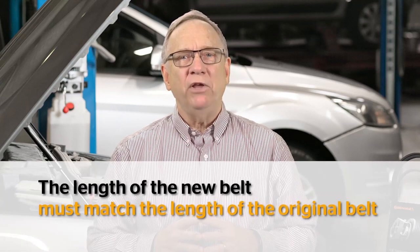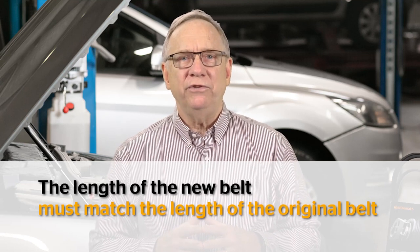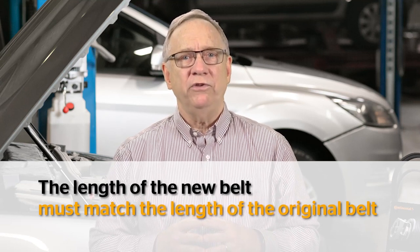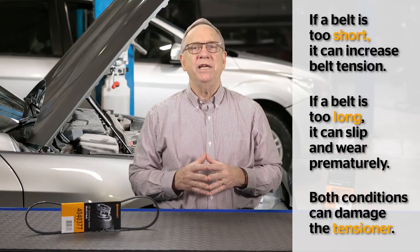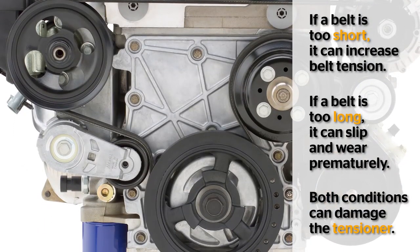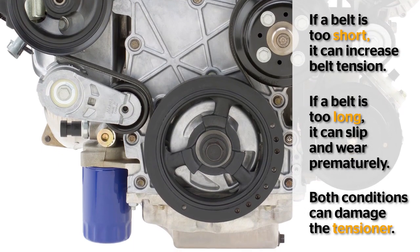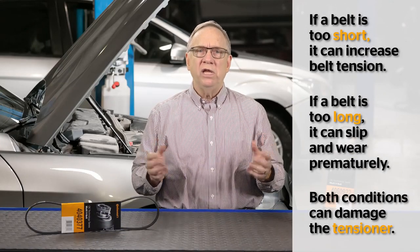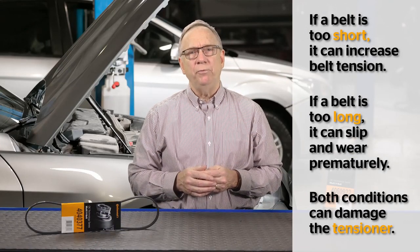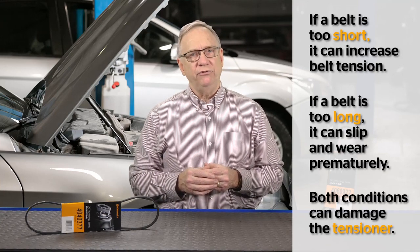This is important to remember when selecting a replacement belt — the new belt must match the length of the original for the tensioner pulleys and other drive components to work properly. If a belt is too short, it can increase belt tension, which increases side loads on the idler pulley and components like the alternator and power steering pump. If the belt is too long, it could slip and wear out the belt prematurely.